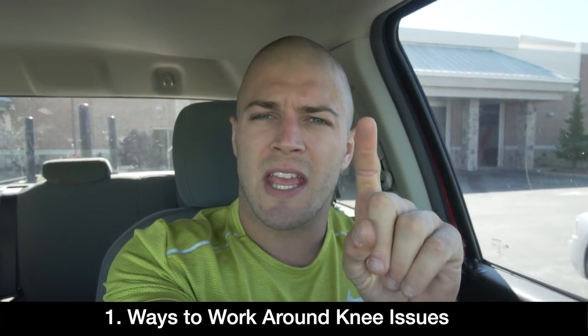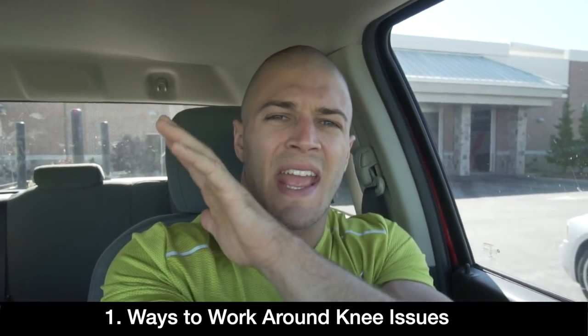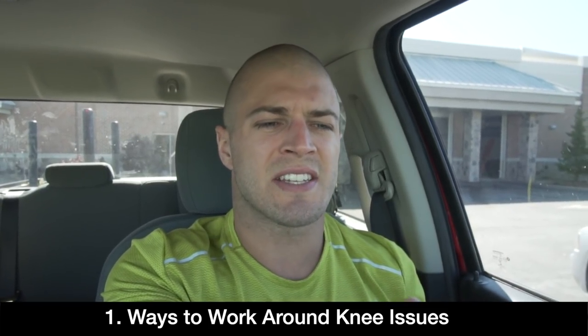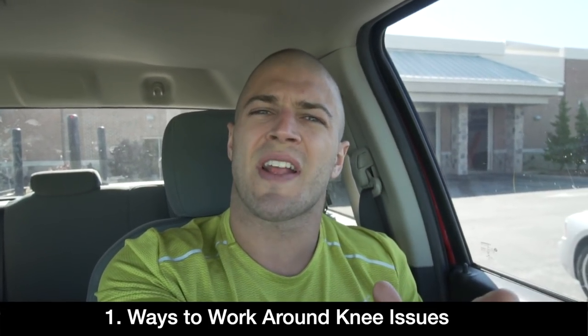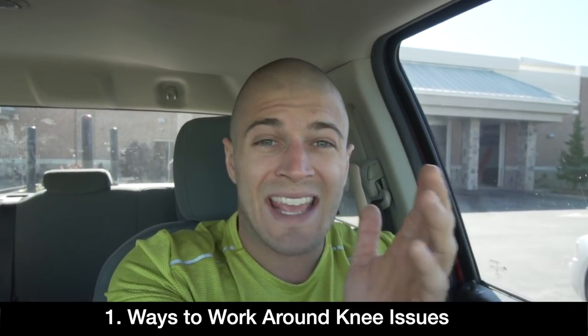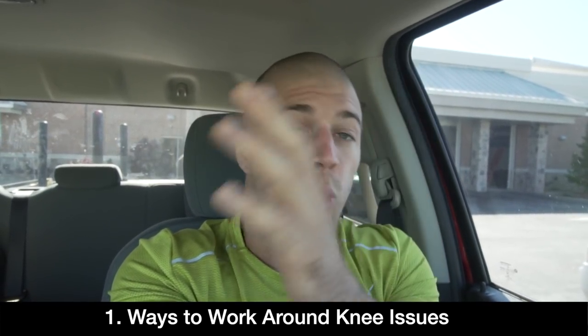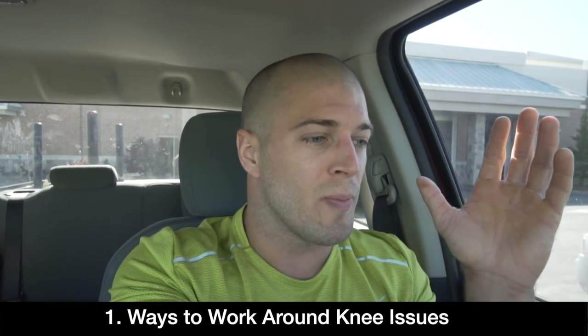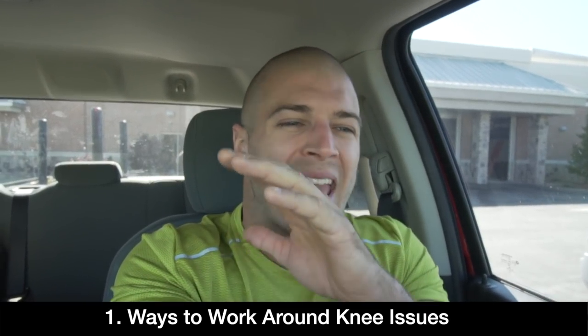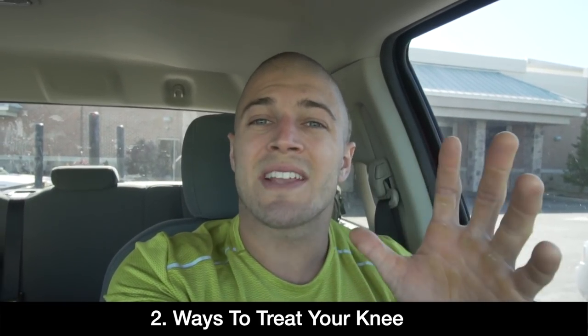I really want to delve into two different things. First, if you have knee issues, let's talk about ways you can work around it. We're going to talk with Andrew about things we've been doing to still not lose strength gains in our legs and not atrophy too much — and how we can work around the fact that I can't squat below parallel. The second thing is ways to treat it.